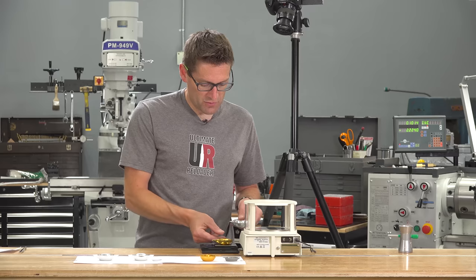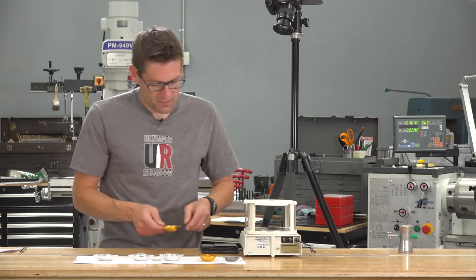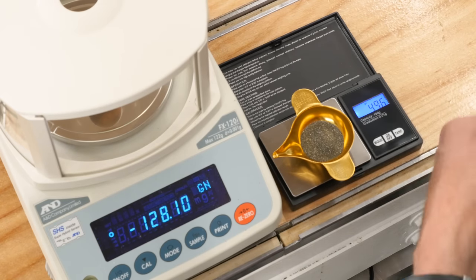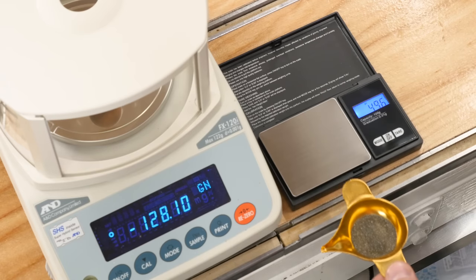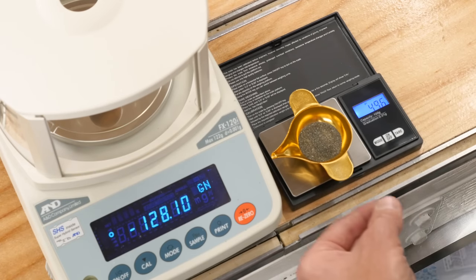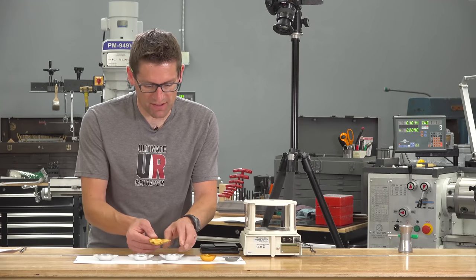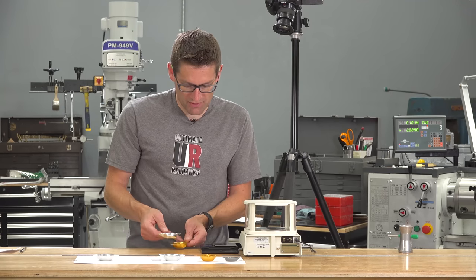For the 50-ish grain charge weight, the A&D says 49.96 — just 0.04 off calibration. The cheap scale shows 49.6, about 0.3 off. Repeatability: 49.6, 49.6, 49.6, 49.2, 49.6, and 49.6. Repeatability seems a little bit better on that one. When I plug this into Excel, that will tell the story a bit better.